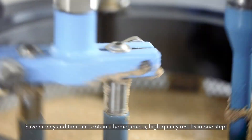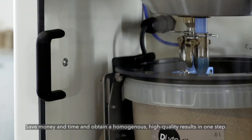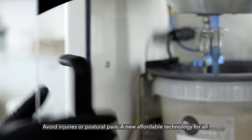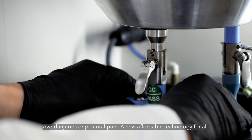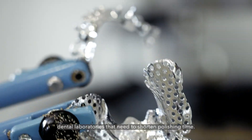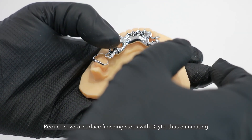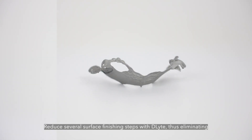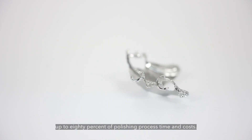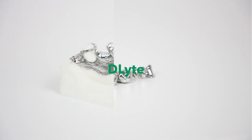Save money and time and obtain homogenous, high quality results in one step. Avoid injuries or postural pain. A new affordable technology for all dental laboratories that need to shorten polishing time. Reduce several surface finishing steps with D-Lite, thus eliminating up to 80% of polishing process time and costs. D-Lite — the new standard in metal polishing.